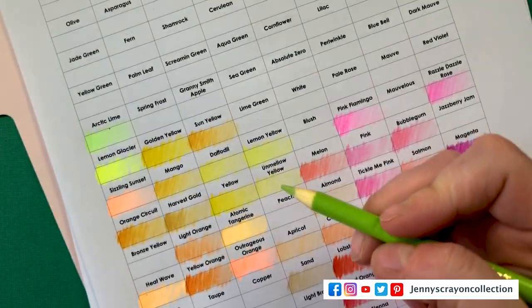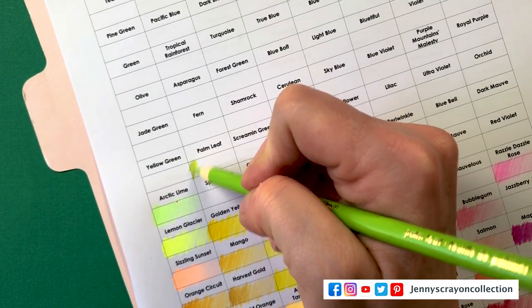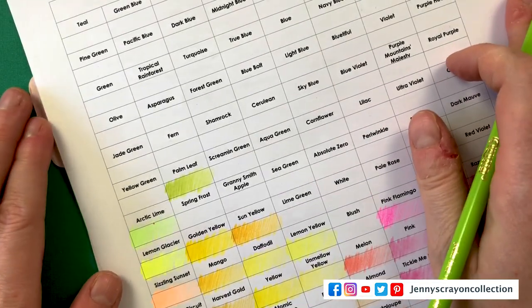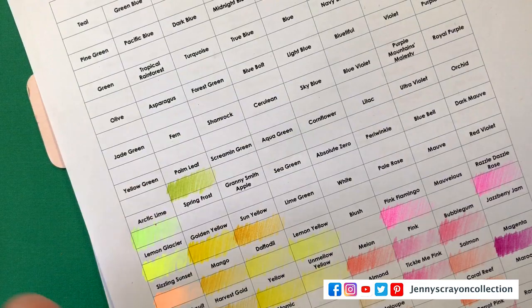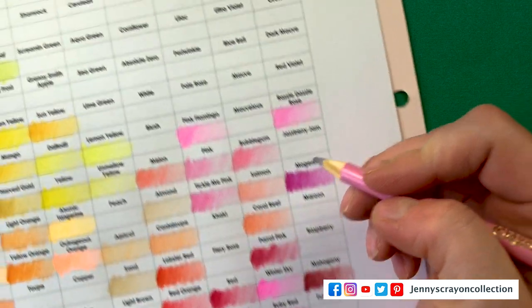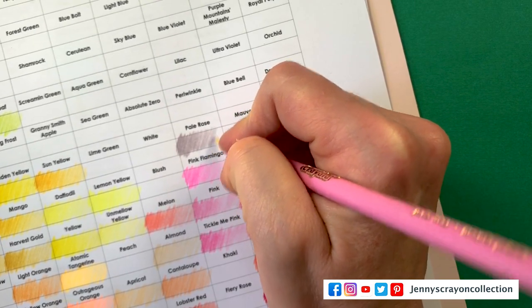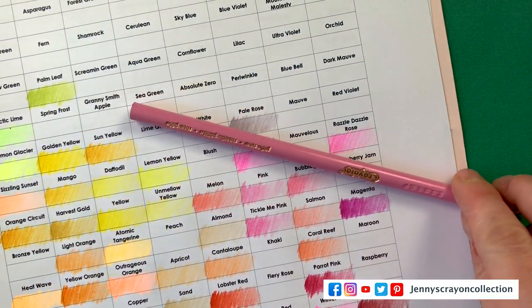This is a unique one that you can't get very often — I don't believe there's a gold crayon. Palm Leaf. Crayola actually has more colored pencils than just these ones, so if you want all of the Crayola colored pencils you have to get more sets. Okay we're back over here — Pell Rose. It's very gray-purple, almost gray in it.